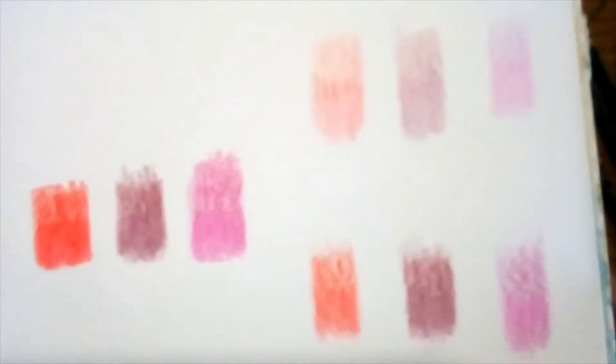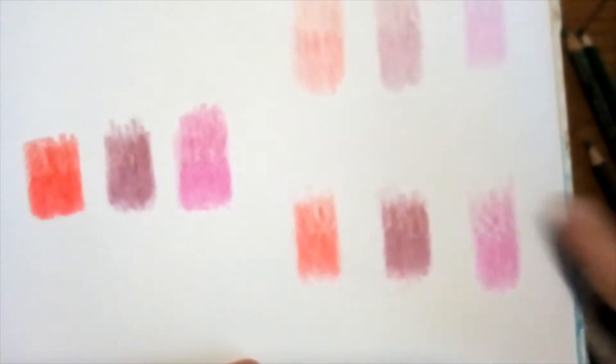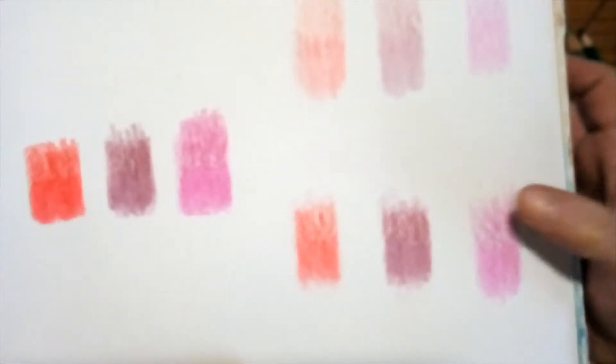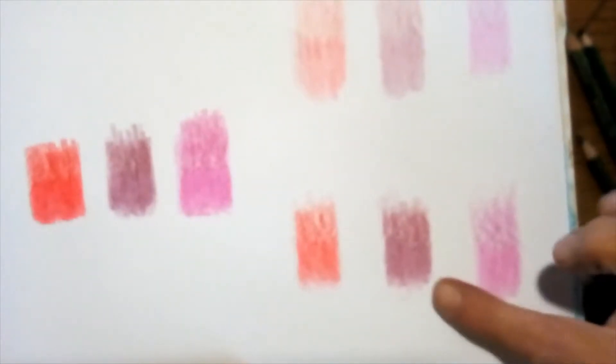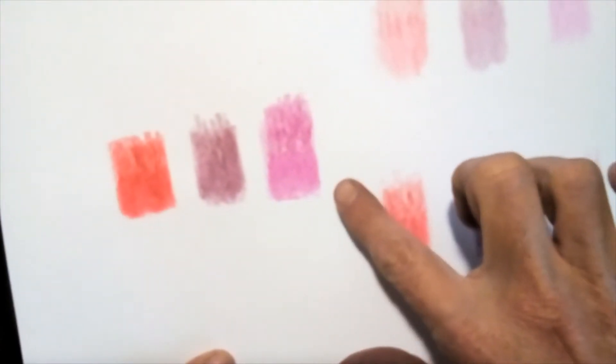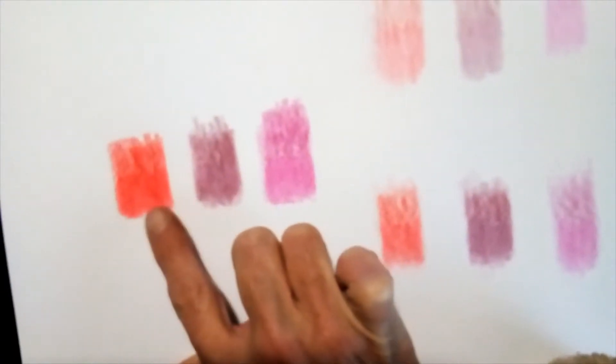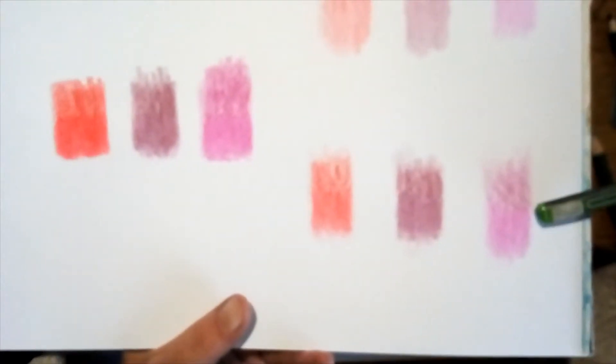This is how it came out. These three are where I used very light pressure — you can see on that side it's still a bit grainy. I didn't blend it there, and on this side I blended it with nail polish remover. In this group I used a little bit more pressure: that side is the grainy unblended part, and on this side is the blended part. It seems to work quite well.